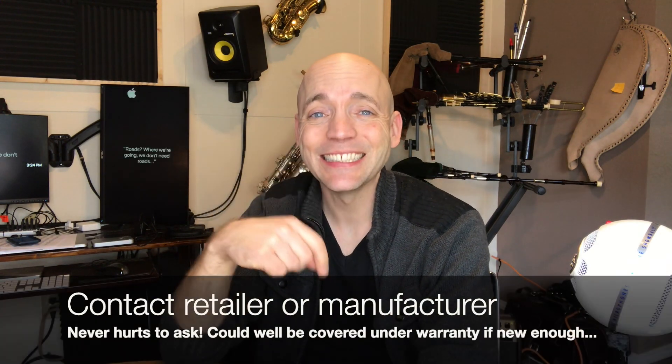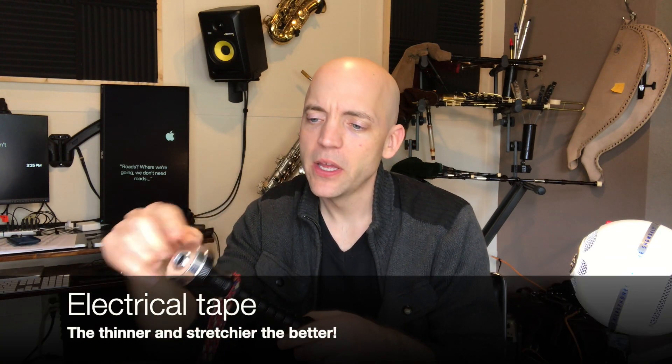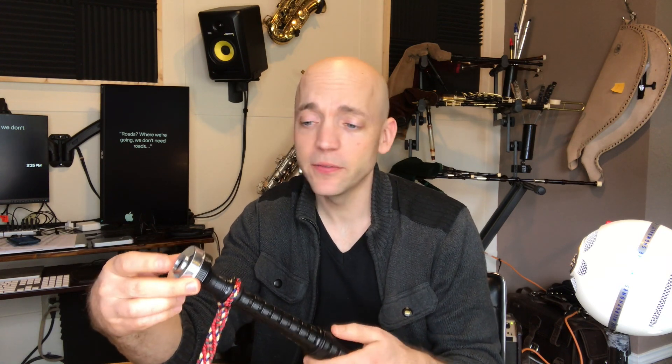Nobody wants leaks on their instrument. If it does leak and you have a newer set, I would contact either the retailer or the manufacturer and inquire about a repair or warranty. But let's say you have an older set and it's leaking. The easiest one to fix is the one with the integral cap and bush. I tend to get a piece of tape — especially thin electrical tape — and run it right along the edge between the ring cap and the pipe itself. Stretch it so it makes it nice and tight, then try the suction test. If it works, you're pretty much good to go.